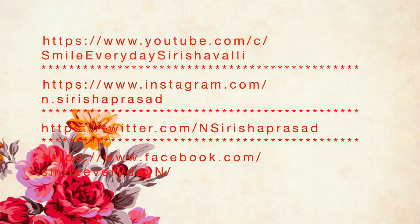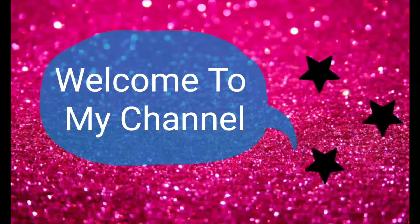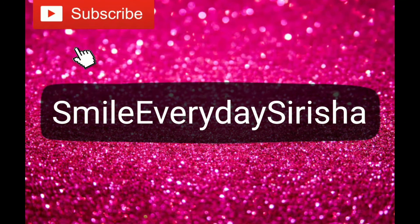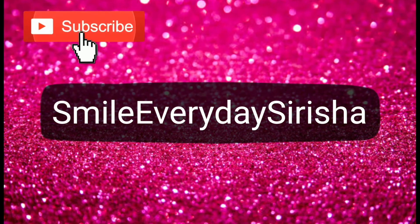Hello friends, welcome to our channel Smiley Day Sirisha. Today we will make bread sandwich. If you want to watch this video, like, share, comment and subscribe, press the bell icon and you will get a notification.